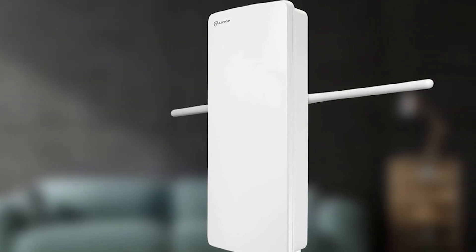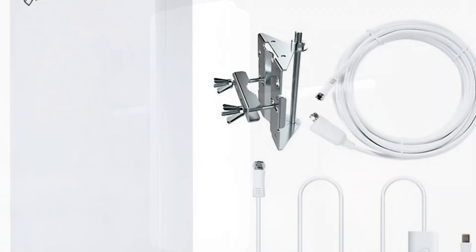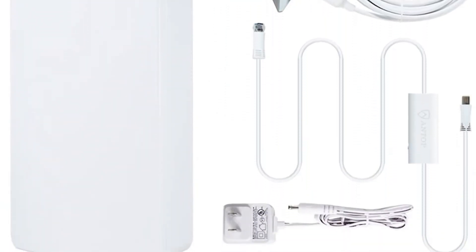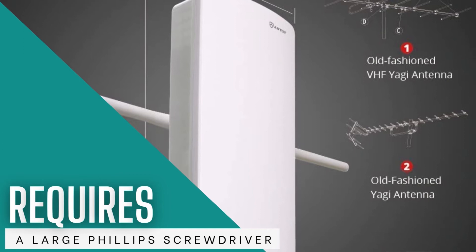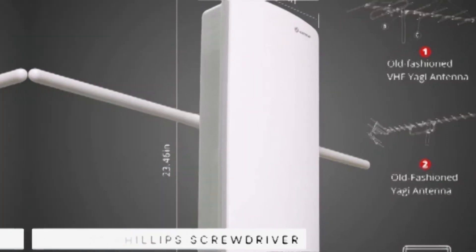If you're planning on indoor installation, there's an included snap-on plastic stand. The Antop manual instructs owners to first remove a metal bracket on the back of the antenna to connect the stand, which requires a large Phillips screwdriver. However, the step is unnecessary, since you can slide the stand on without removing the bracket.